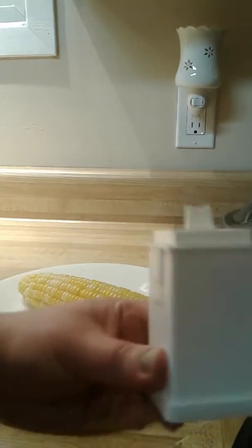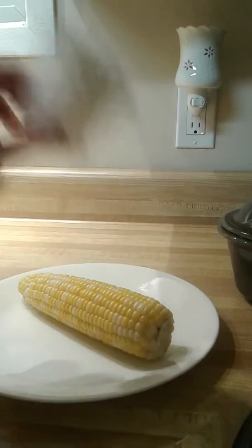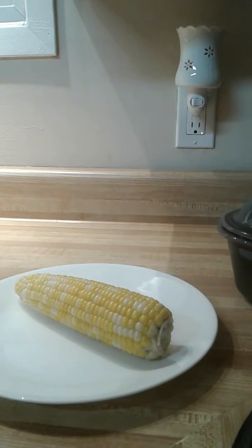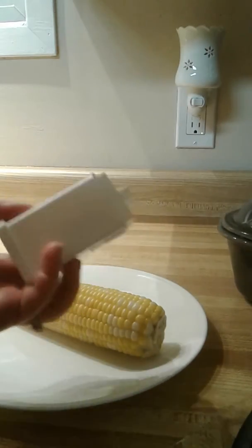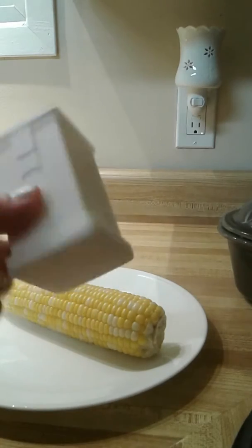Hi everybody, check this out — any ideas? So we're having corn on the cob for dinner. It's getting to be that time of year when all the corn is starting to come out of the greenhouse — not quite farmers field corn yet, but it's coming. But let's get ready for it. This is a very inexpensive product that is going to change your life.